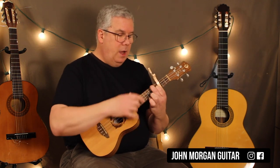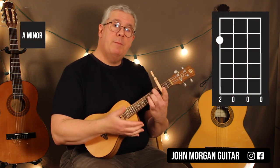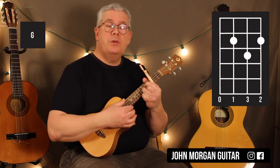Then I'm going to leave the fourth string, second fret down and lift up the first finger — that's an A minor. Then twist around for a G chord, which is the third and the first string, second fret, second string, third fret.